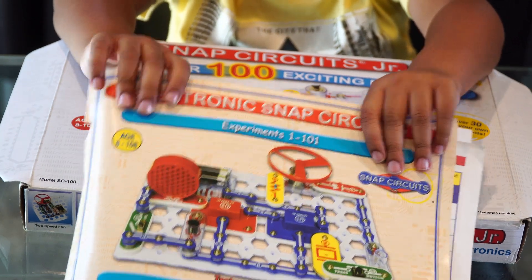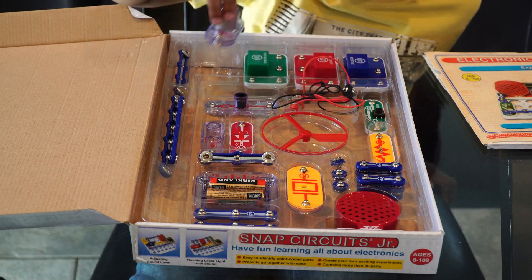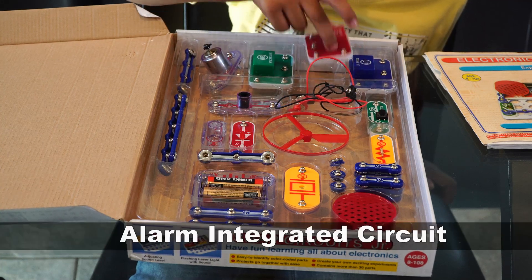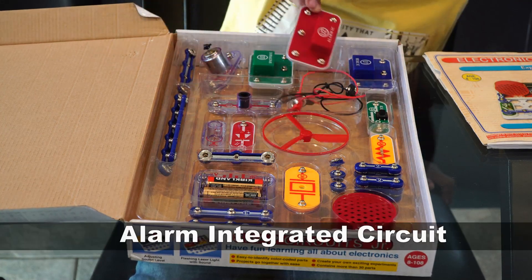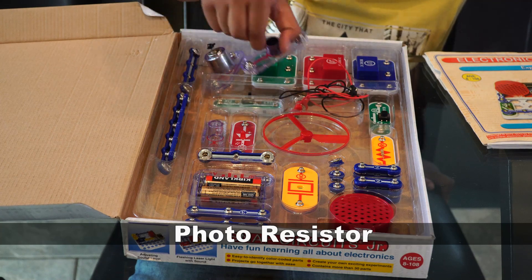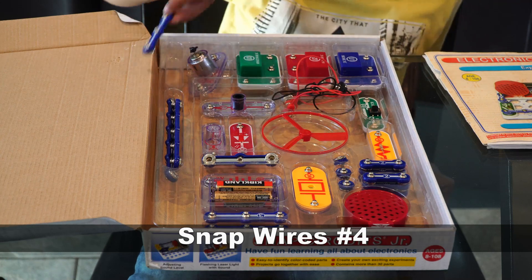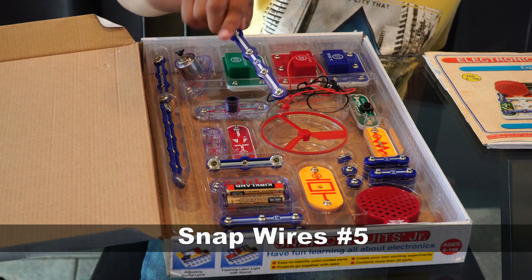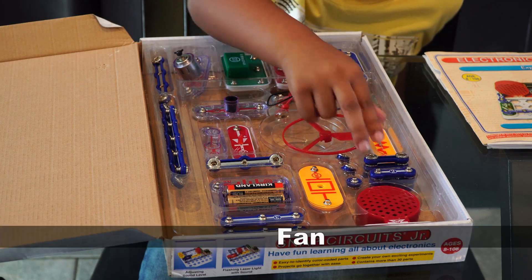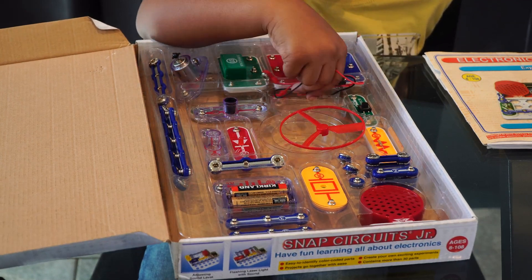These are the instructions for the electronics kit. This kit contains a motor, Space War Integrated Circuit, Alarm Integrated Circuit, Music Integrated Circuit, Photoresistor, Snap Wires Number 4, Snap Wires Number 5, Snap Wires Number 2, and Fan.